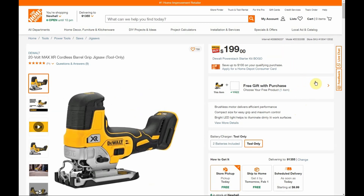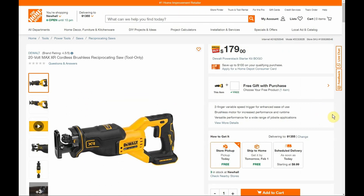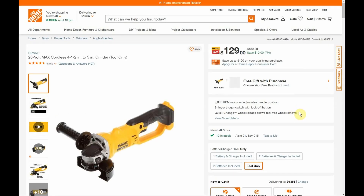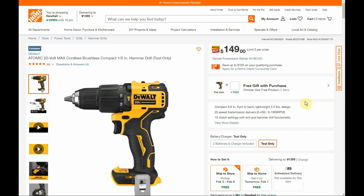We have the brushless jigsaw at $199, and the cordless brushless reciprocating saw at $179 — I have the compact one and I really like that saw, it's a great reciprocating saw. We have the quarter-sheet variable speed sander at $129 — even though it's $129, I probably would not get this one. We have the brushed motor angle grinder, four-and-a-half to five-inch, at $129. And the last item is the Atomic hammer drill at $149.